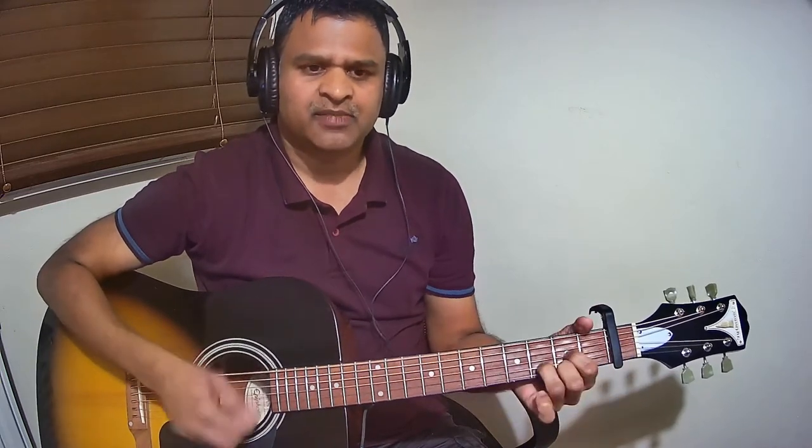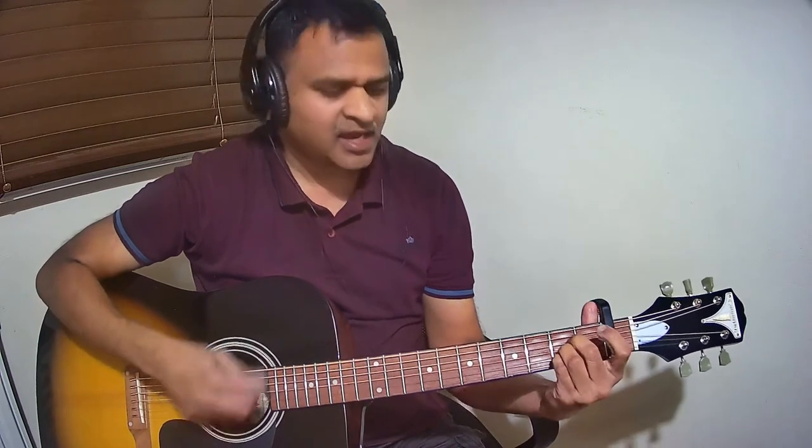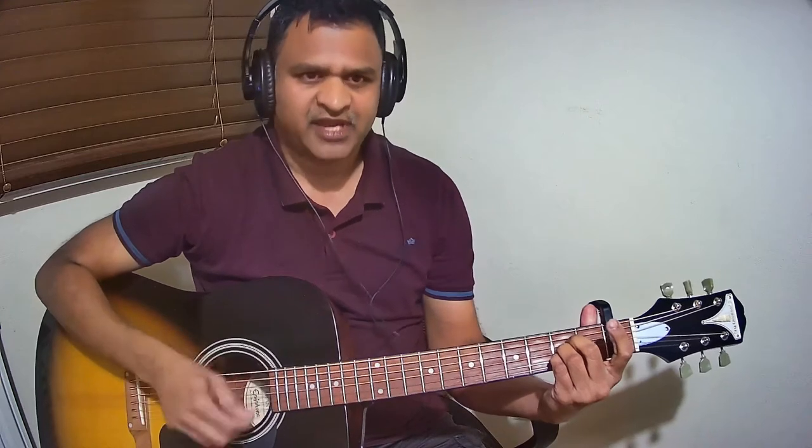Follow me. [chord performance with vocal cues] Thank you.